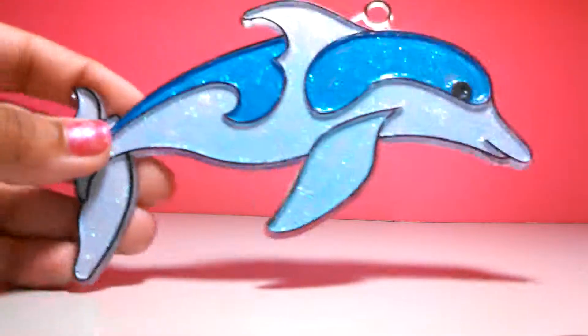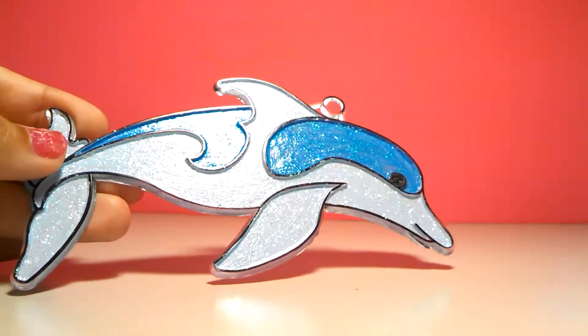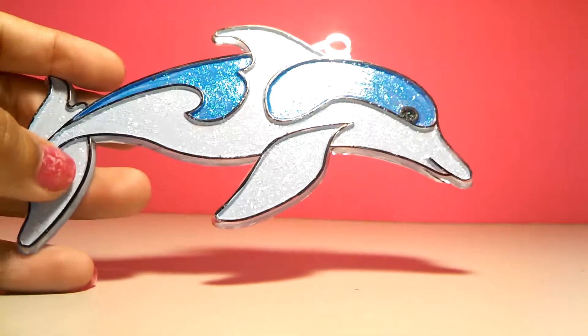Hello everybody, I have an update. First I'm going to show you the little dolphin that Stormy gave me — I decorated it and it's something similar to what she did. I don't know if you guys ever saw that.